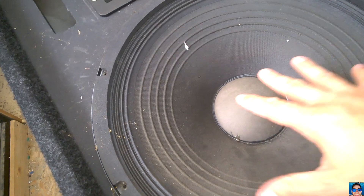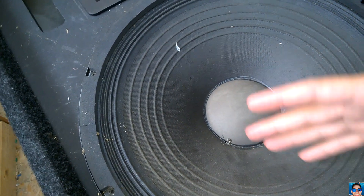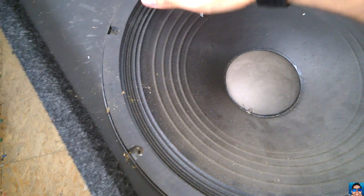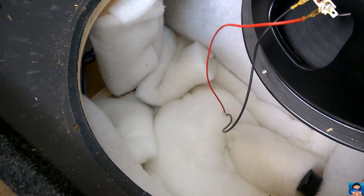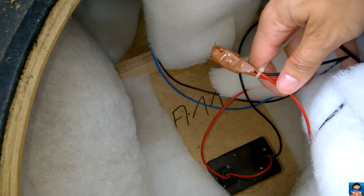My first thought was that the speaker is faulty. There is no bass, there is very low high-mid range. I looked inside and I couldn't believe what I saw.